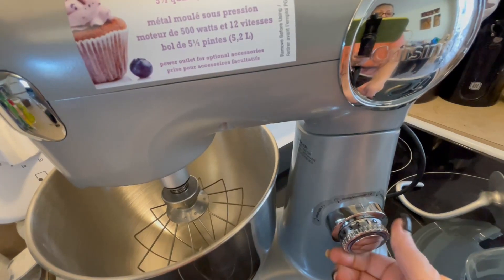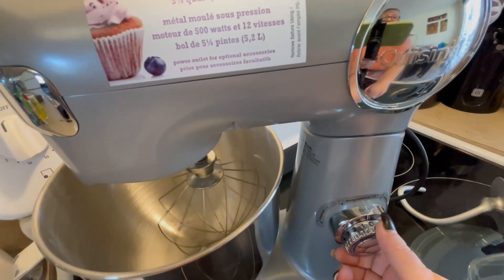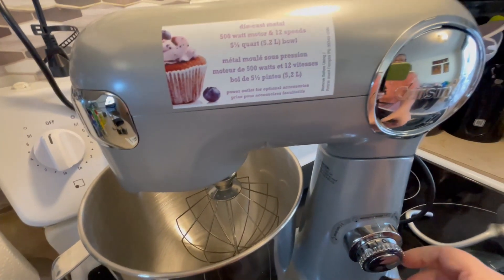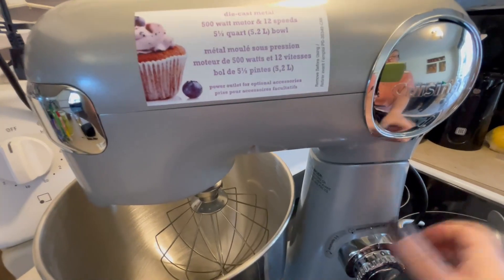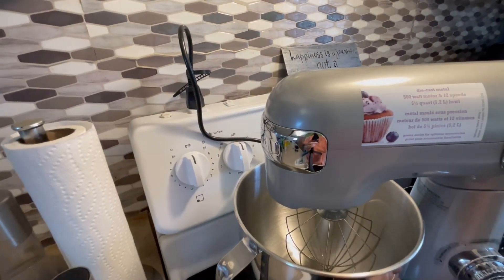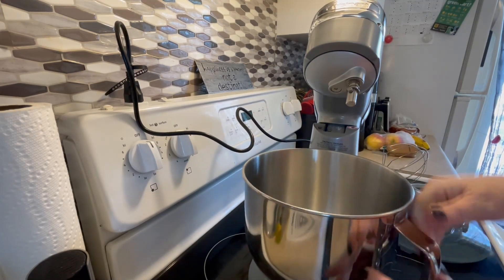I really like that when it's on, this dial turns blue. It's a very hefty dial and it doesn't look like it's going to break anytime soon. In fact, the whole build quality of this is really really good.